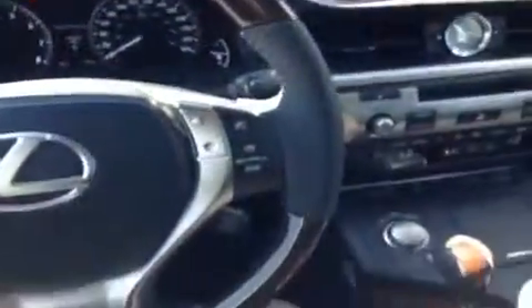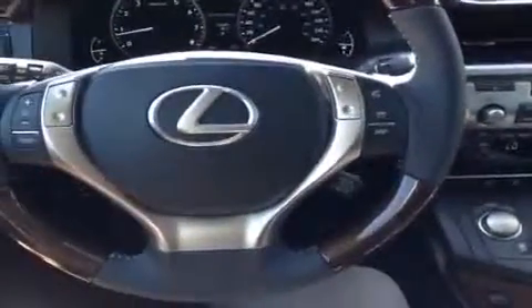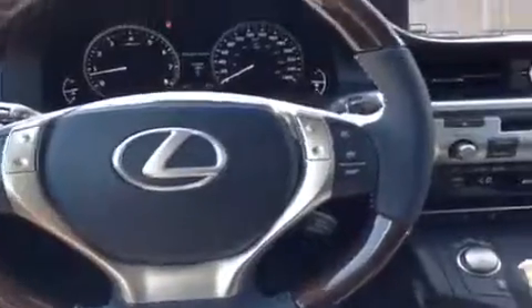The steering wheel's got some very nice wood grain trim on it as well as leather wrapping. You've got audio controls on the left, Bluetooth on the right, and cruise control on your lower right. When you turn on the heated steering wheel function right down here, the leather parts will heat up on the sides.